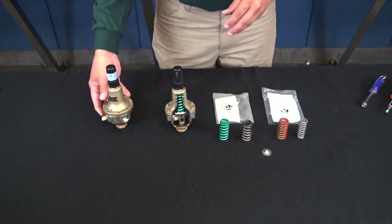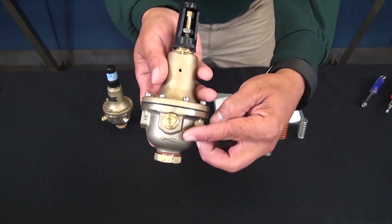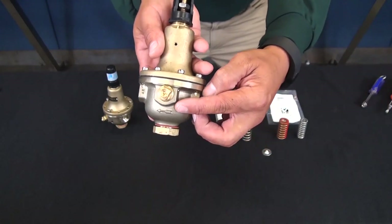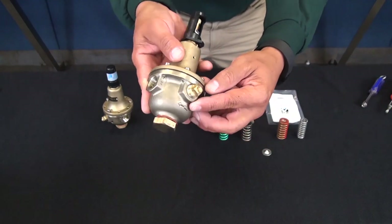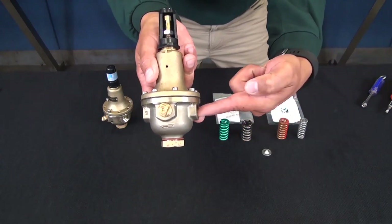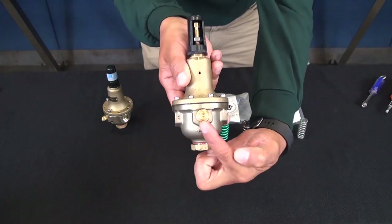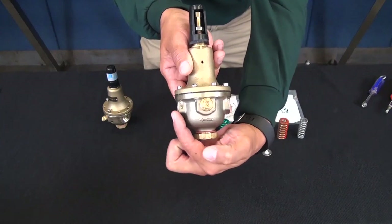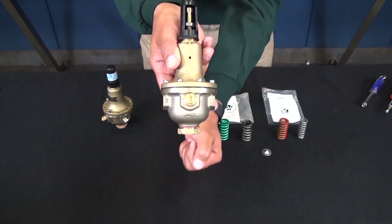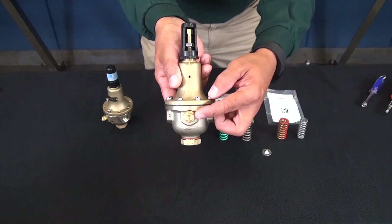There's also a flow arrow on the body of the pilot. A CRD has one inlet port and two outlet ports. This flow direction arrow indicates the inlet. The two common ports are used to connect into the outlet of the main valve, and the extra port is used for a gauge assembly.